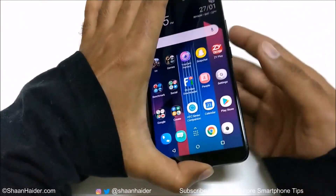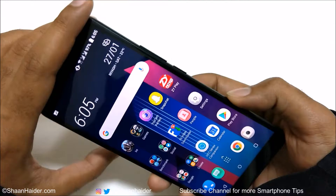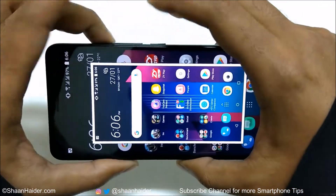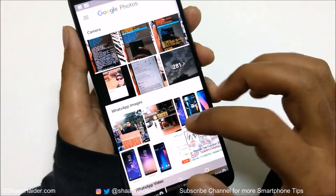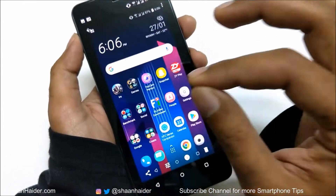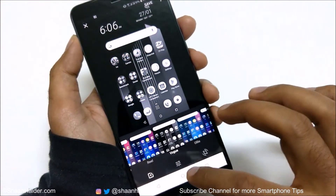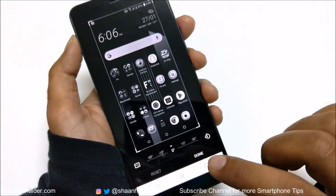The very first method to capture a screenshot on your HTC U11 Plus is the standard Android one — press the power key and volume down key together to capture a screenshot. A screenshot is captured, and if you go to the photos app you will find a folder called Screenshots. This is the image just captured — you can perform lots of tasks on it just like a regular image: put filters, crop it, change the lighting, and so on.